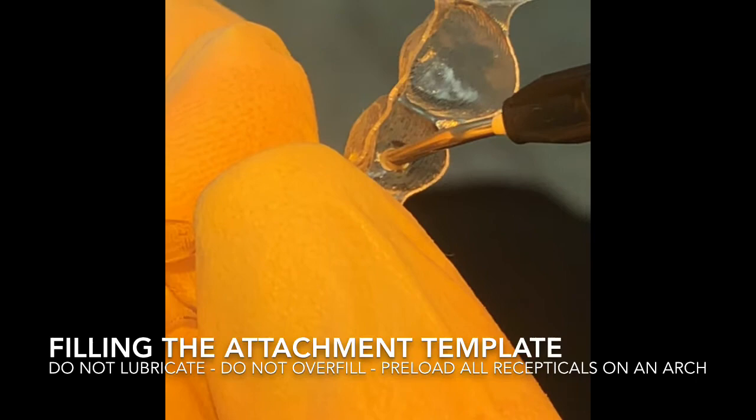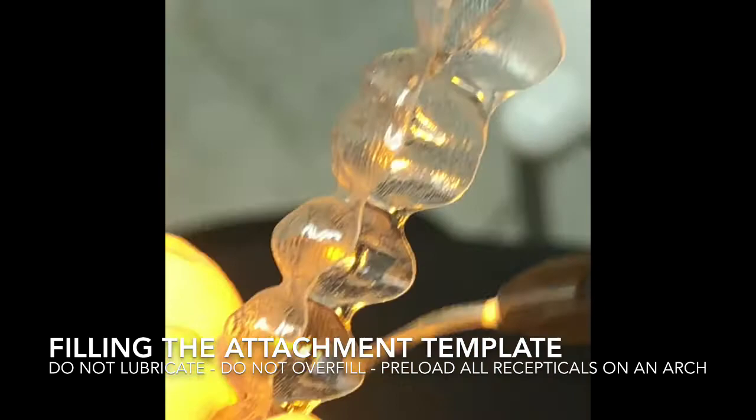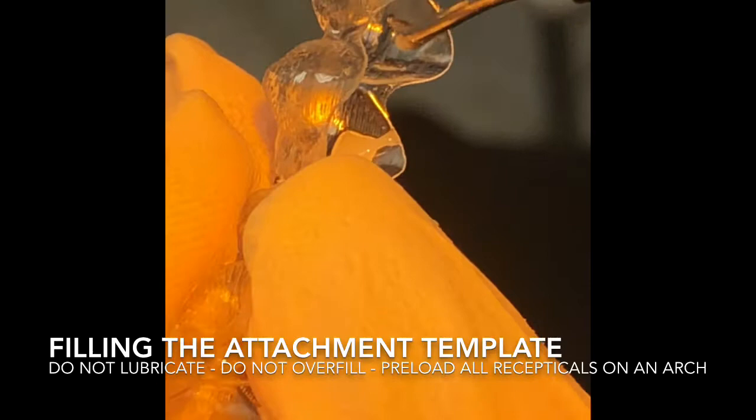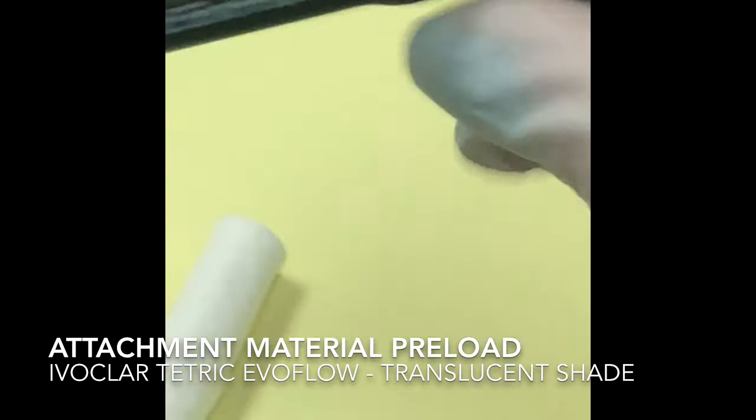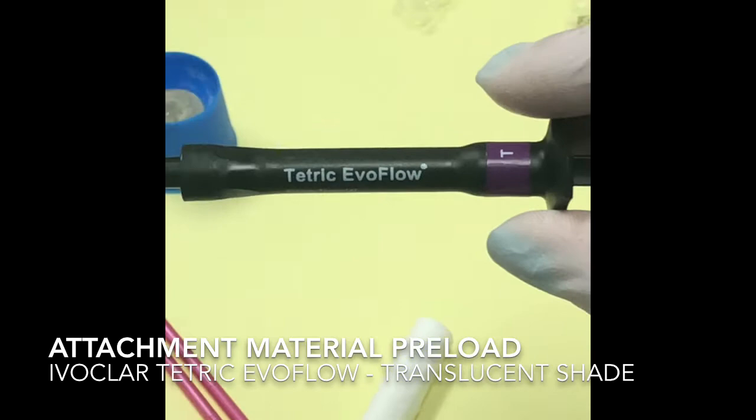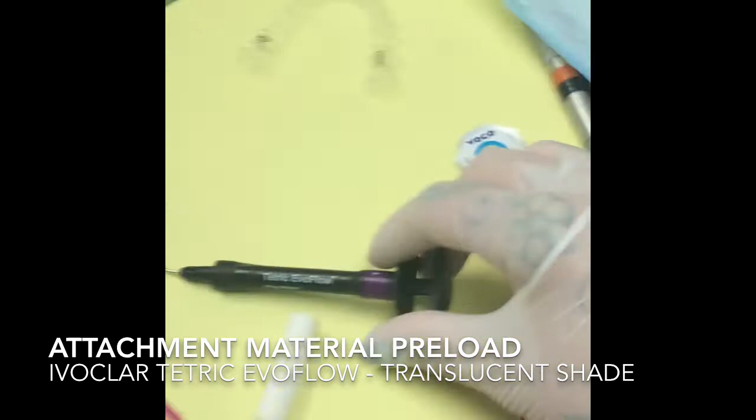Nice steady hands - didn't have too much coffee today? Only one Dr. Pepper - this is Texas, so Dr. Pepper, 23 flavors. We're using Tetric Evo Flow transparent. We love transparent because it makes these attachments invisible. Patients don't love having attachments on their teeth, so we can minimize them and make them transparent. That's the preloaded upper aligner, covered up so the room light doesn't set it up.